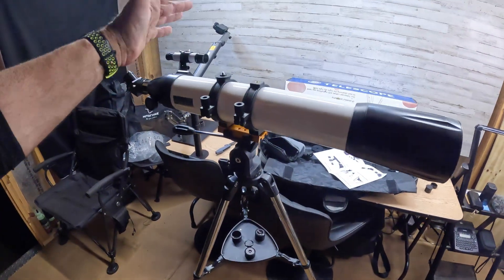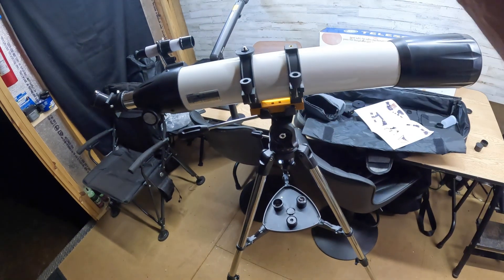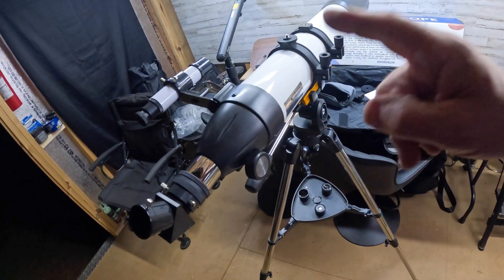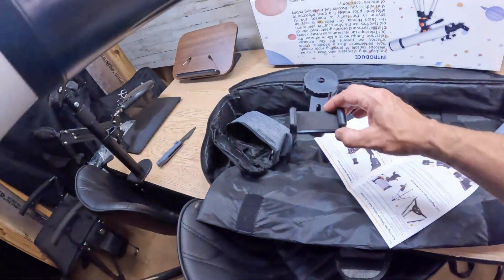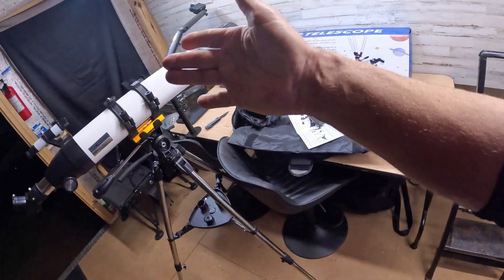I'm going to go ahead and take this thing out. The moon is rising. I'll show you the best I can using the camera. It's pretty dark, so it's hard to show you, but I will throw some pictures up because I'm going to take some pictures using this thing right here. Let's go out there and get to looking at the moon now.